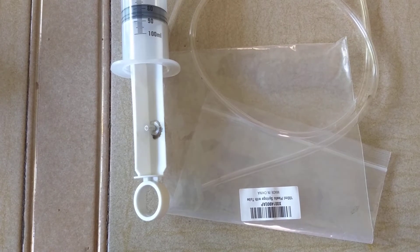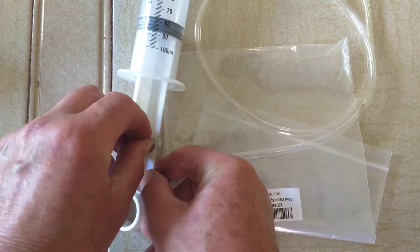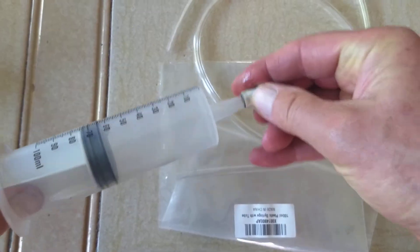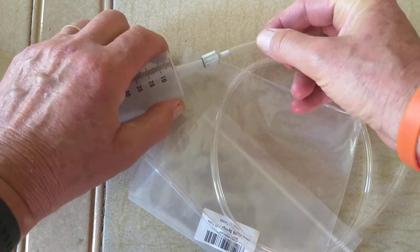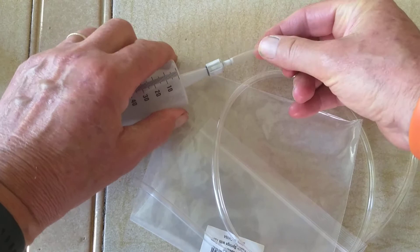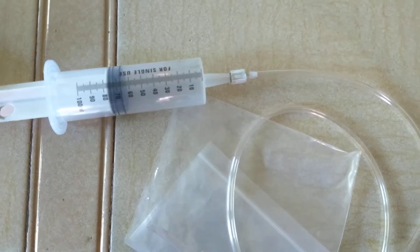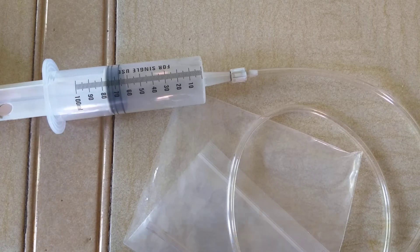The assembly is straightforward once you realize there's an adapter — you have to snap it down, and then the tube goes on here. Snap it on tight, click click. That's easy enough, but I didn't notice straight away that there was an adapter.